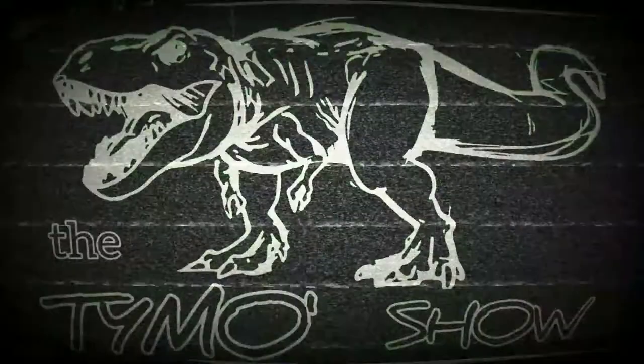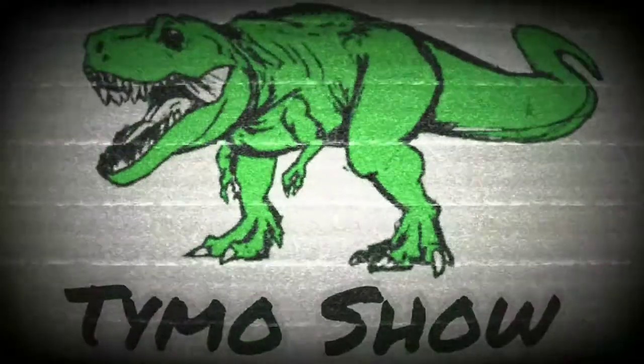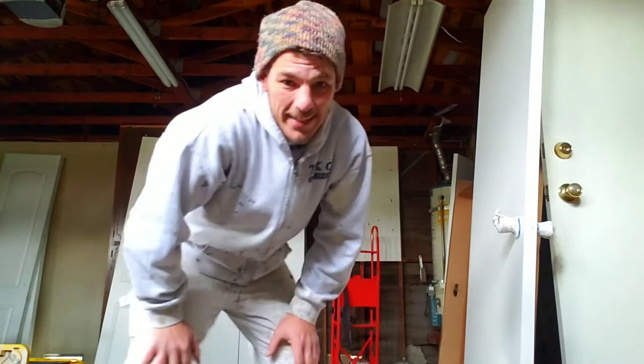Today I want to talk to you guys about three tips when you're hanging doors at the end of a paint project. We have these doors off here, and I'm going to go over how to carry them through the house, how to know where they go, and then the best tool to have when hanging doors. Stick around and don't go anywhere.